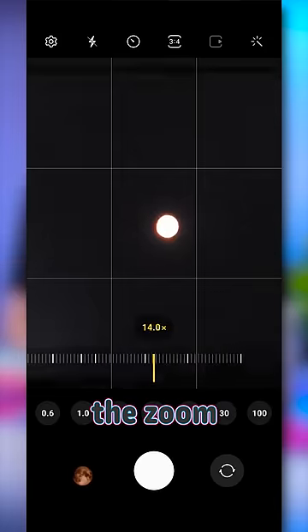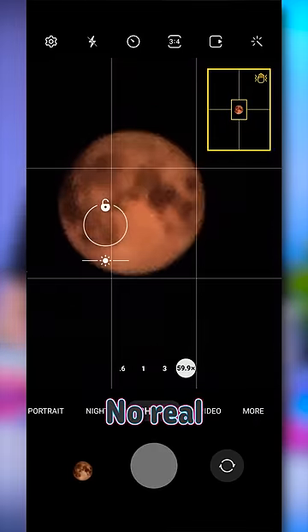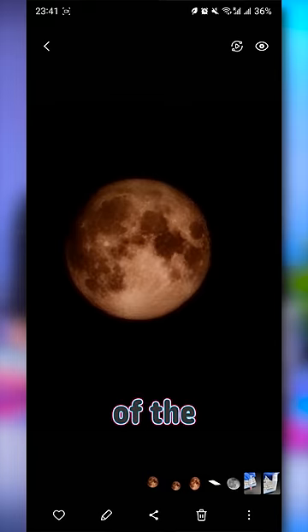iBreakPhotos took a picture of the moon, blurred it tremendously, and then used the zoom on his phone to take a picture of his computer monitor showing the blurry image — no real moon present. And what popped out? A detailed picture of the actual moon.